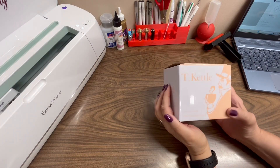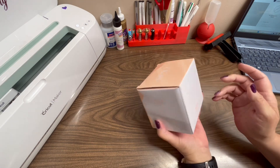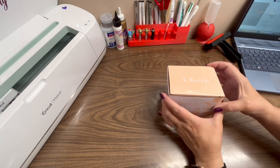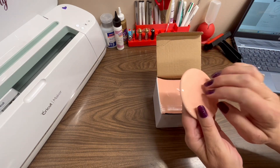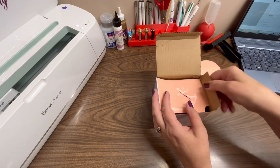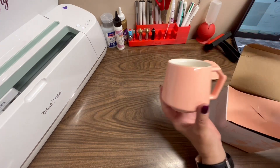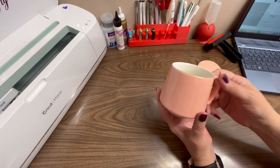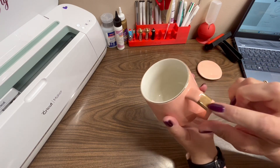So this is the cup, it's by Tea Kettle. It's a ceramic mug and it comes in this nice little box. We'll open this up and it comes with this beautiful lid. It's ceramic and in here is the beautiful mug.